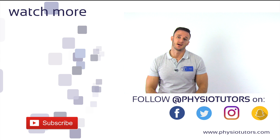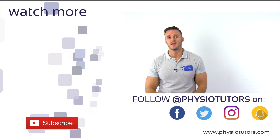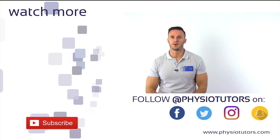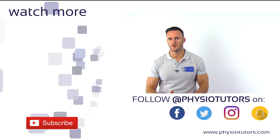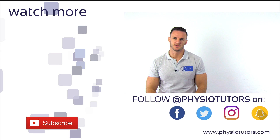Alright, this was our video on the Finocetto test or jump sign. If you want to learn another test for the posterior horn of the meniscus, watch our video on the McMurray test. If you are interested in more content from us, check us out on Facebook, Instagram, or on our website physiotutors.com. This was Kai for Physiotutors. Thanks a lot for watching. Bye.